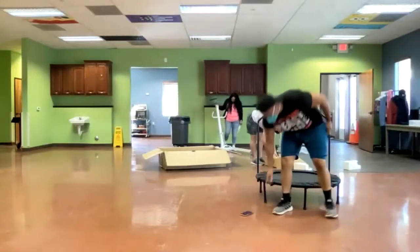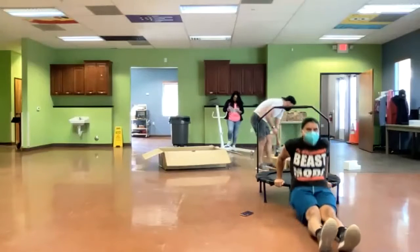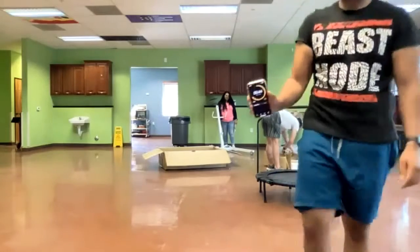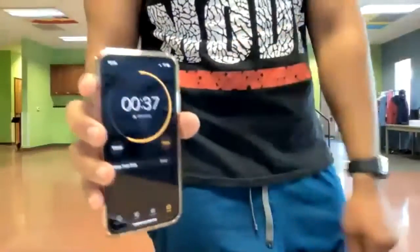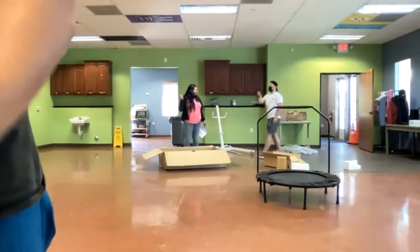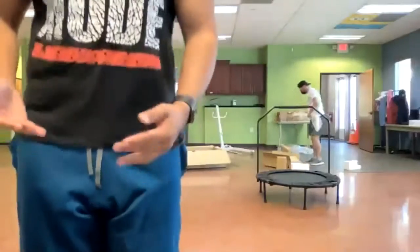15 tricep dips in two seconds. 15 — there it is. 45 second break. Get 15 in, enjoy the break. Next up, we're moving into the lunges — 10 lunges, and then 10 calf raises.